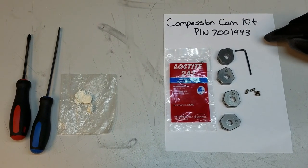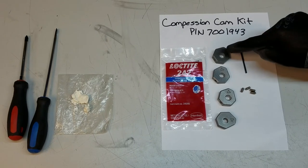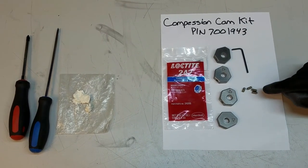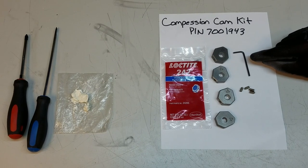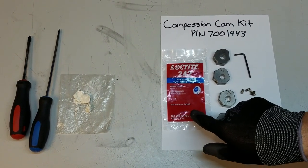The compression cam kit, part number 7001943, will contain four new metal cams, four new set screws, a 3/32 hex key, and a small plastic tube of blue loctite.